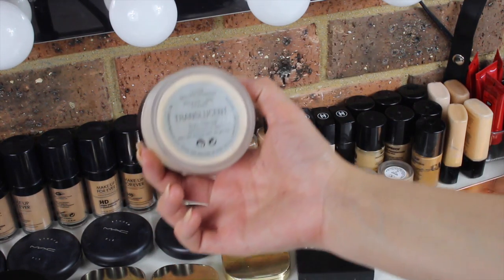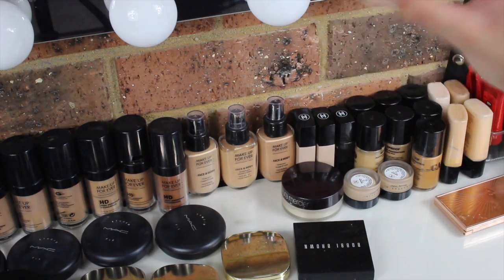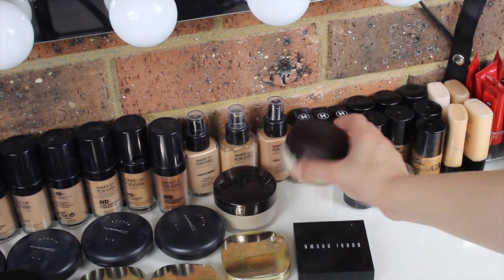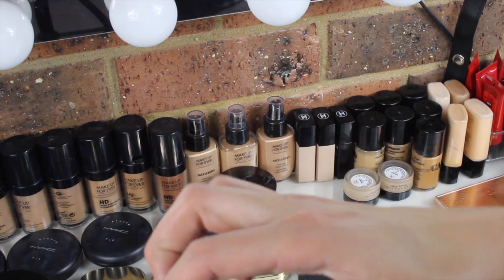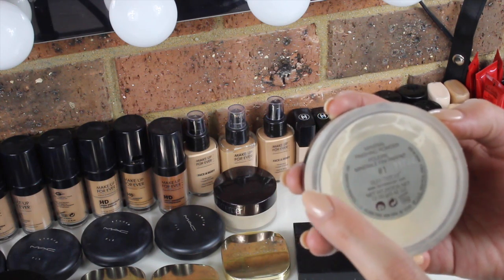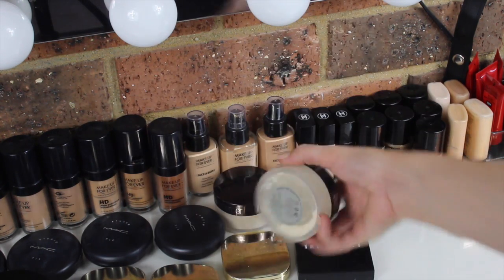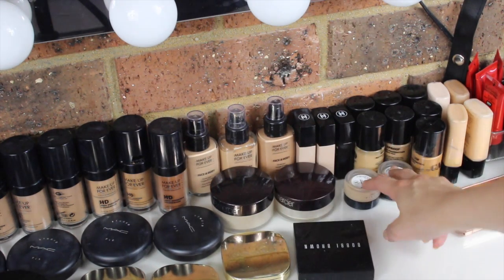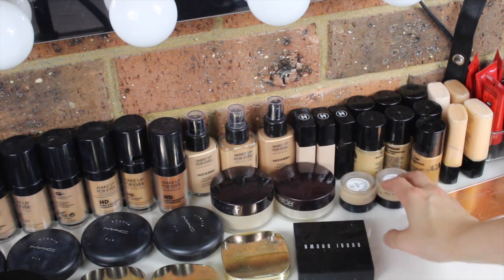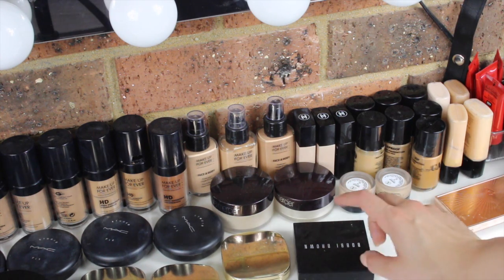Over here I have my most used setting powder ever — this is my Laura Mercier Loose Translucent Powder. This is definitely a staple; I cannot live without this and I've already got two backups waiting. I also have the Laura Mercier Mineral Finishing Powder in shade 1 — I bought this thinking it was a translucent powder but it's very similar. Down here I have two of the Anastasia concealers in shades 1 and 1.5 — very full coverage, which I absolutely love.